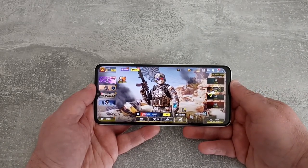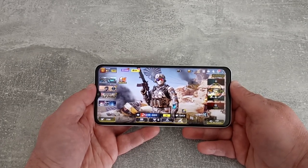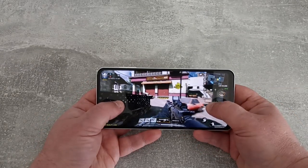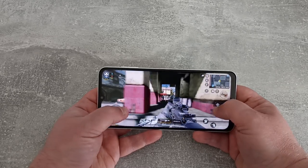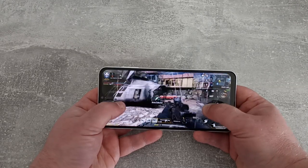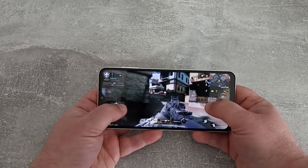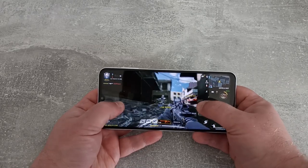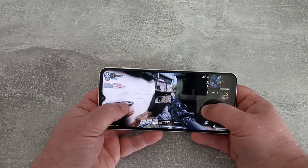Now let's look at some gameplay. First up, Call of Duty Mobile, which is set to low graphics quality with medium frame rate. Let's jump in. Looks pretty smooth, very playable. Obviously low graphics settings doesn't look amazing, but it feels quite nice to play — very smooth gameplay. No problems here, fantastic.